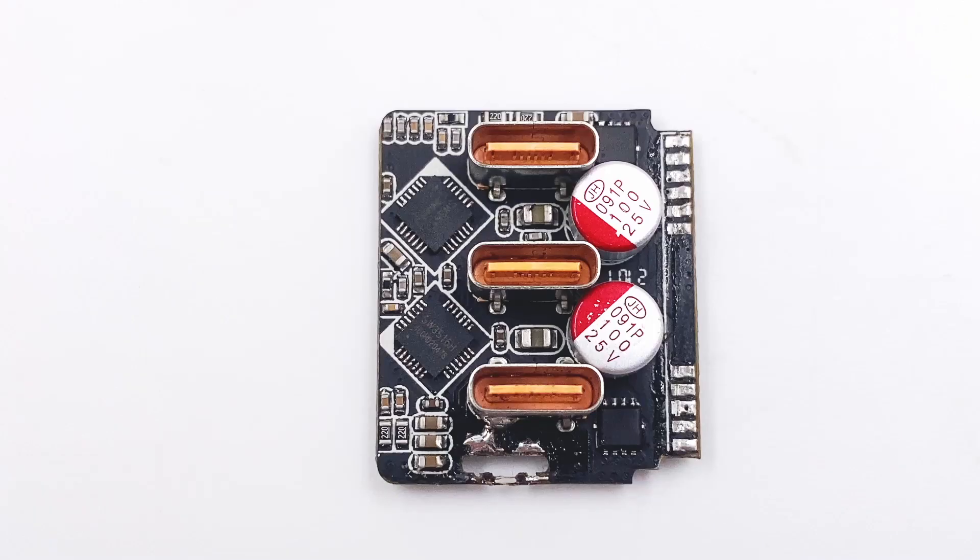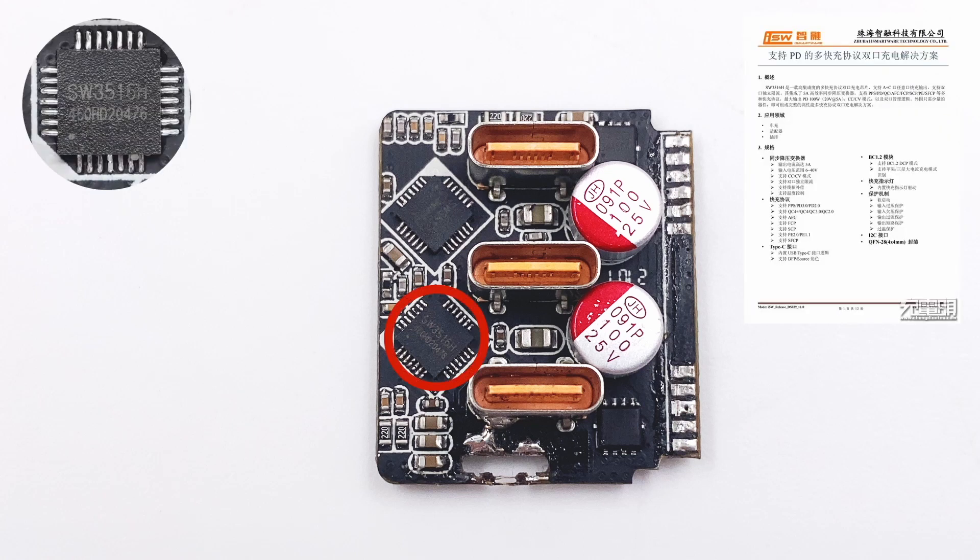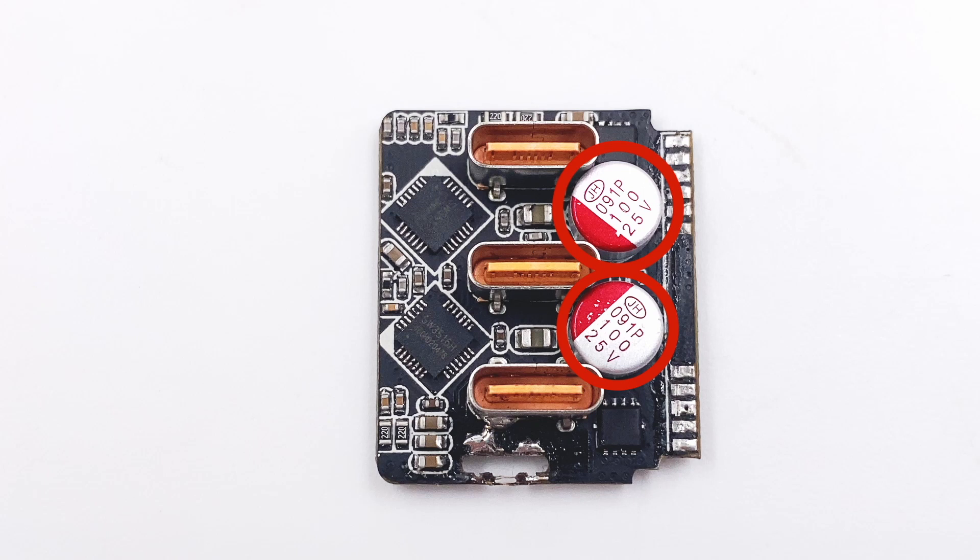Three USB-C ports are soldered on the same PCB. It adopts two independent step-down circuits with two step-down chips and two output VBUS MOSFETs. The secondary step-down chip comes from iSmartware SW3516H, a highly integrated dual-port charging chip supporting multiple fast charging protocols with independent current limiting and an integrated 5A high-efficiency synchronous buck converter. The output filtering solid capacitor is rated 25V 100μF.